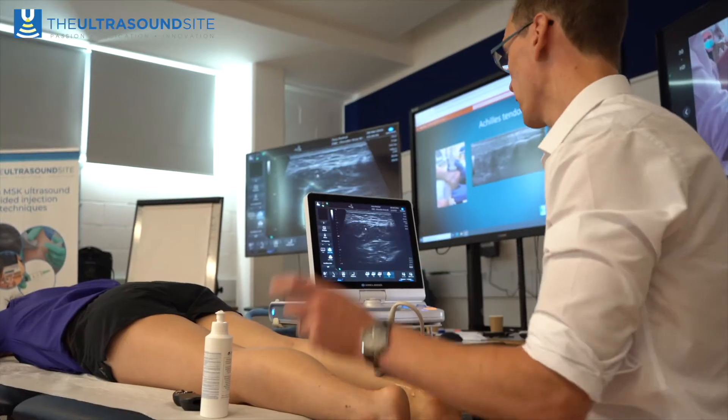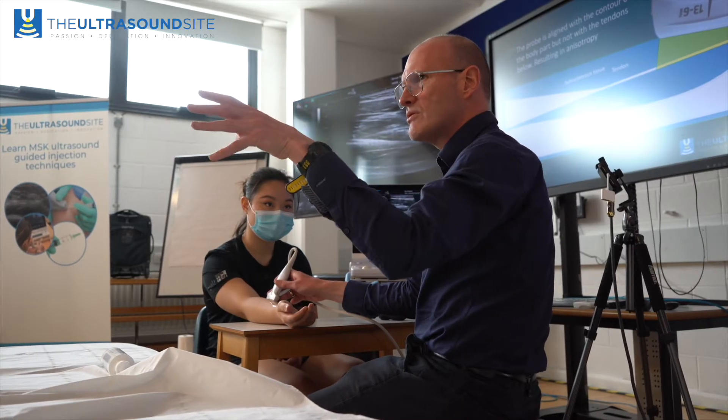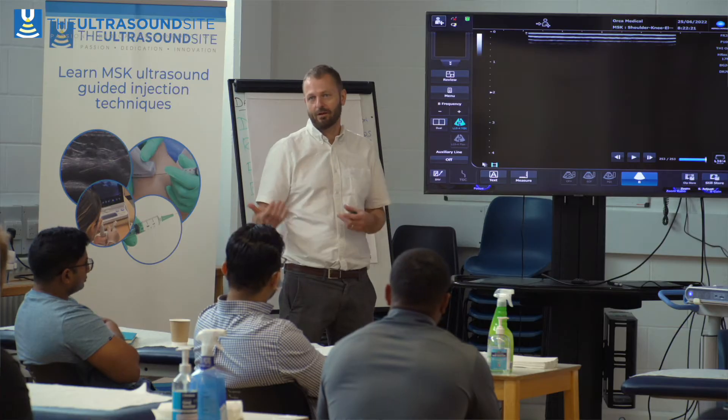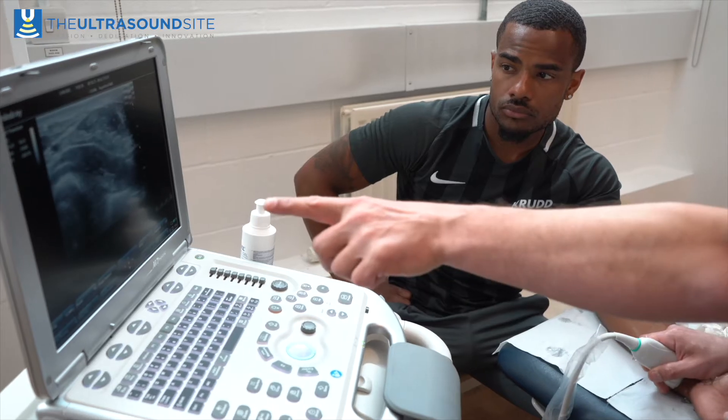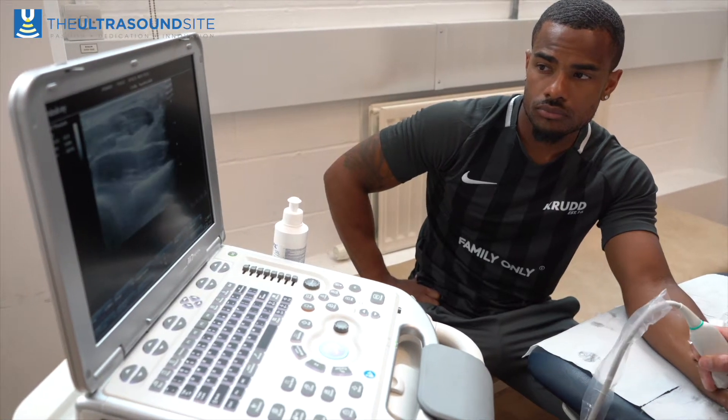It's a two-day course focusing on both lower limb and upper limb scanning. We also cover the physics of ultrasound so that delegates can understand how the probe is used, and also how some of the artifacts created by ultrasound can be managed and used in a positive sense, but also in a safe sense to avoid over-reporting.